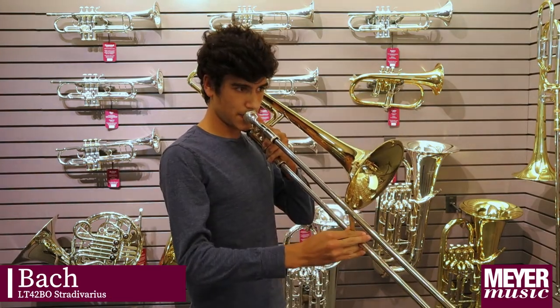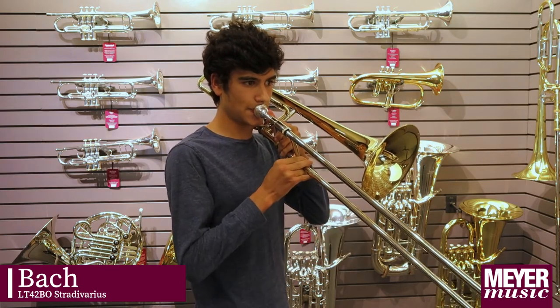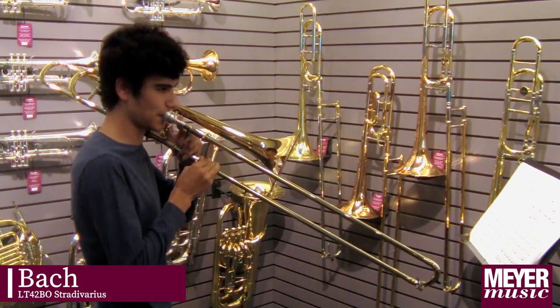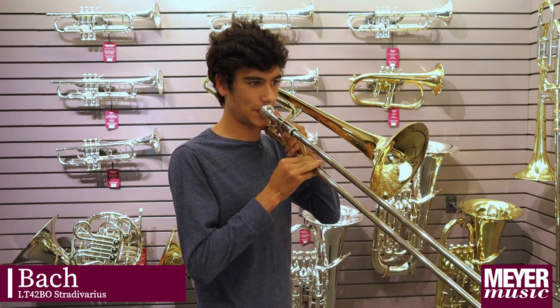This is the Bach Stradivarius. I like this trombone because of its open, strong sound that I get on the louder passages.